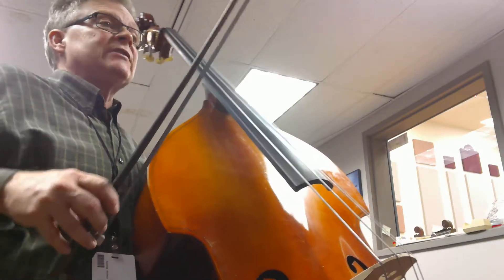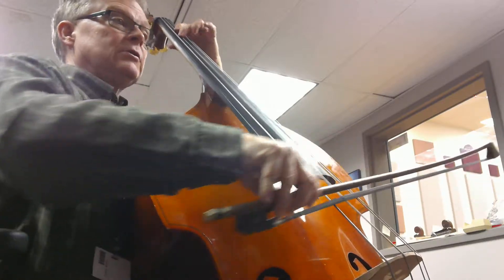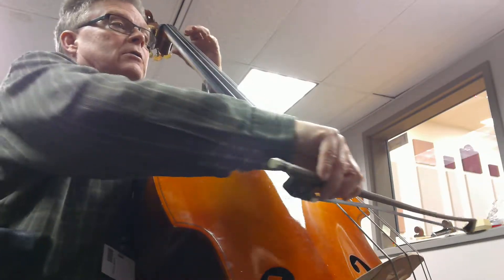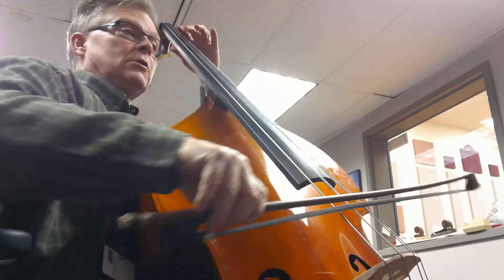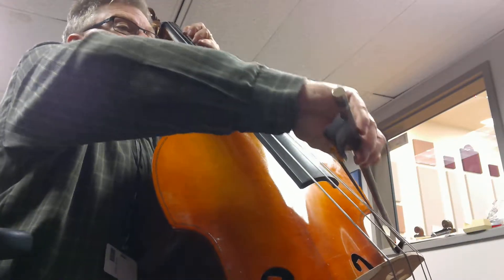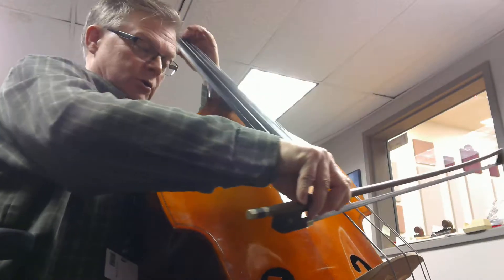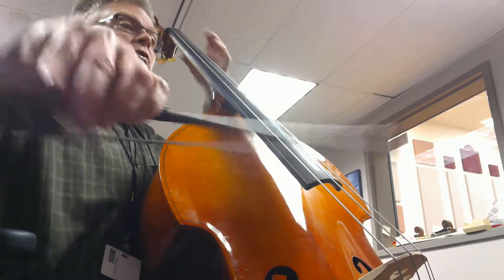Let's skip to where we're coming next — measure seventeen. Two, three. Two. Two. Two. Three. Four. One. Two. Two. One. Two. Three. Two. Four. Two.